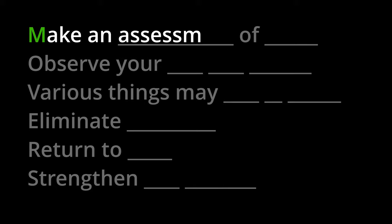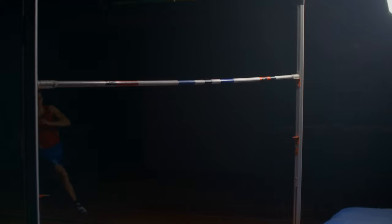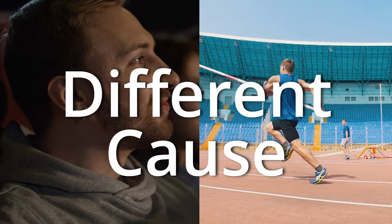Step one: make an assessment of cause. Knowing what caused the injury is extremely important. Patellar tendonitis is often called jumper's knee because it's common in jumping athletes with repetitive, extremely high loading on the patellar tendon. By the way, tendonitis has been reclassified as tendinosis — damage to the tendon without pain — and tendinopathy, which is damage to the tissue with pain. Patellar tendonitis is also called moviegoer's knee because it's common in people who sit for long periods of time. The same injury in these two different scenarios should be thought of and approached with a very different mindset.